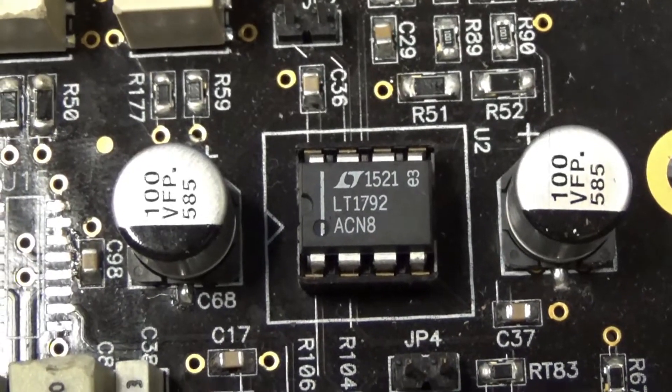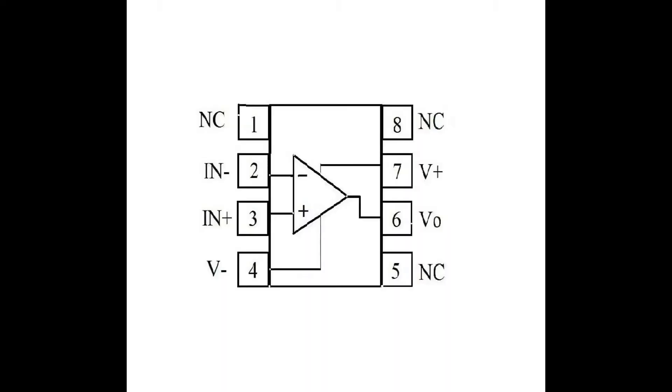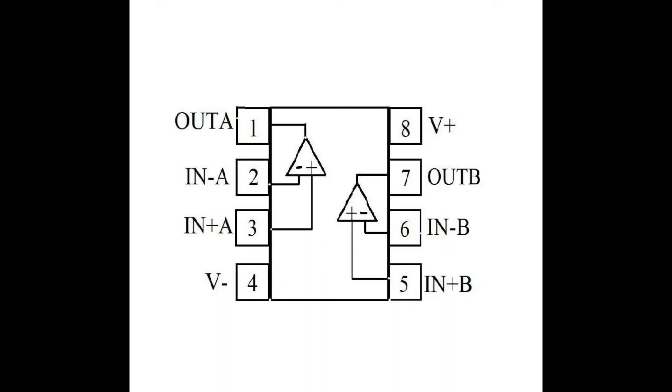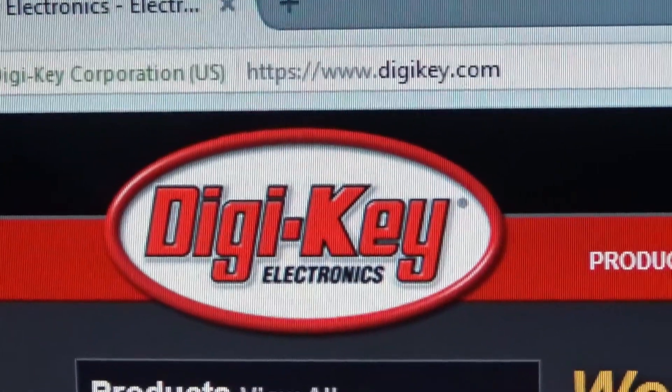This happens to be the LT1792, so you need to get the number off of it and look it up to see what kind of op amp it is. They come in two flavors: single op amps, where there's only one op amp inside the chip, and dual op amps, where there are two independent op amps inside the chip. You can only replace singles with singles and duals with duals — the two are not compatible.